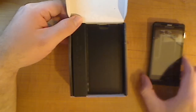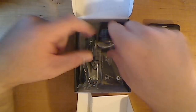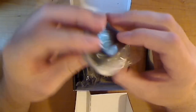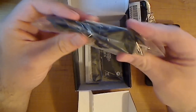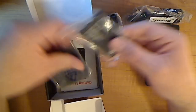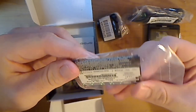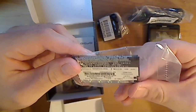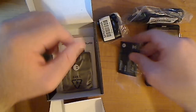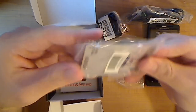Alright, so let's jump back into the box. Now we have our wall charger here. Looks like it plugs in right here on the side. And you have your USB to mini-USB cable — charging cable and connection cable. We have our lithium-ion battery. This is a 3.5-volt, 1500 milliamp battery. Not bad at all.